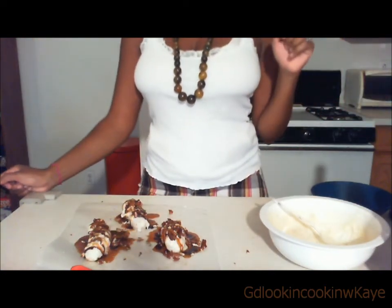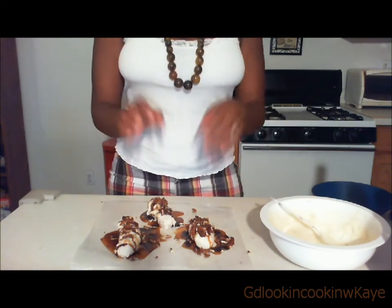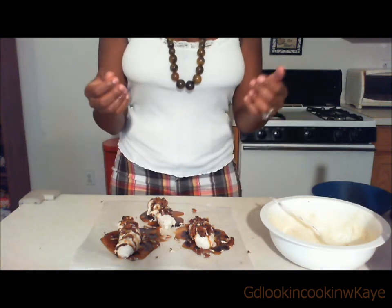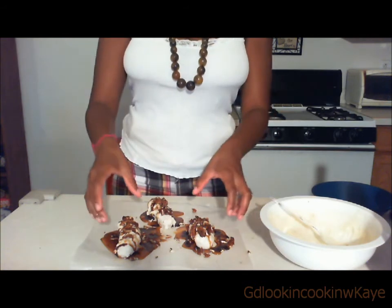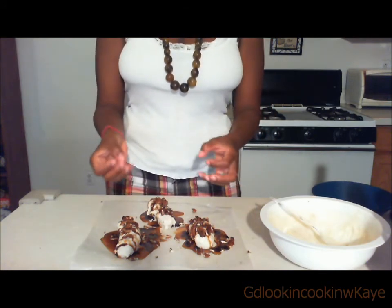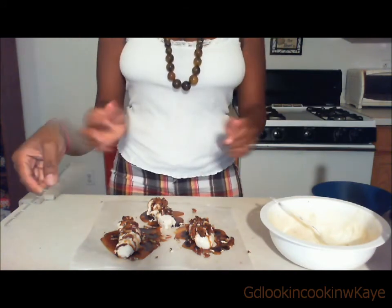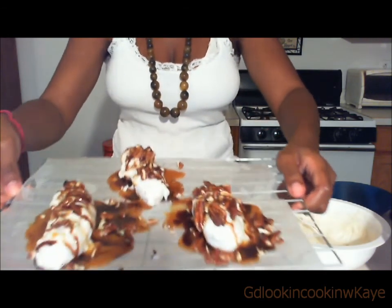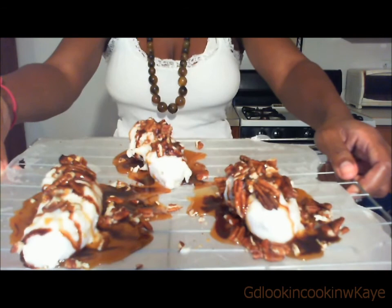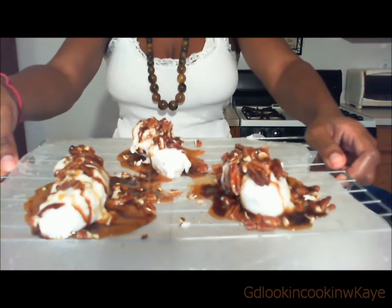After you put the toppings on, place the bananas in the freezer for four hours. After four hours, check on it — the candy melts should have hardened perfectly, and all the toppings are hardened too. Place them on paper on top of a wire cooling rack. Here's an idea of what the bananas look like, and I'll have some after photos later on.